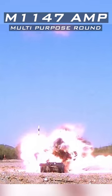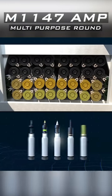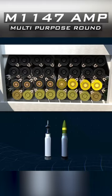Rather than carrying five different types of rounds in the ammo rack, AMP reduces that load to just two types of ammunition: APFSDS and AMP.